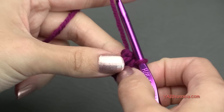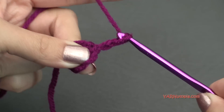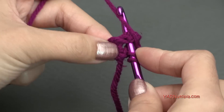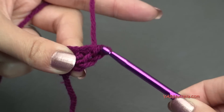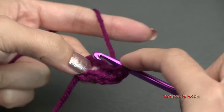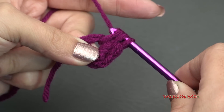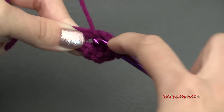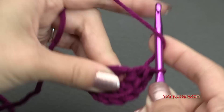Now going right on to round number 1, we're going to chain up 2 — that's 1 and 2. For a half double crochet, yarn over the hook, go into the ring, yarn over there, pull that through, then yarn over and pull through all 3 loops. That's a half double crochet — you have to make 7 of those into the ring. So yarn over, go into the ring, yarn over and pull through, yarn over and pull through all 3 loops. That's 2, 3, 4, 5, 6, and 7.